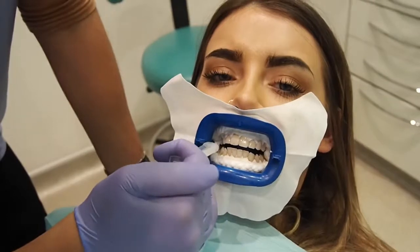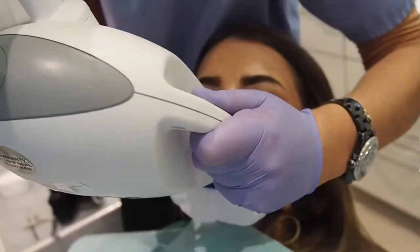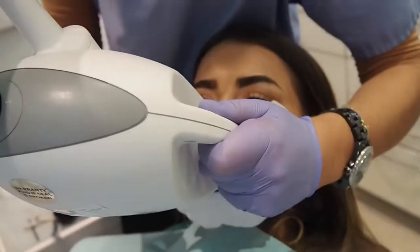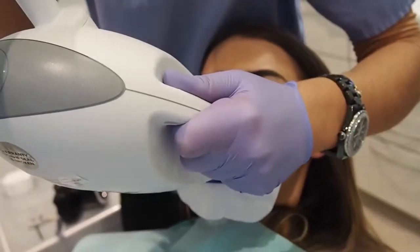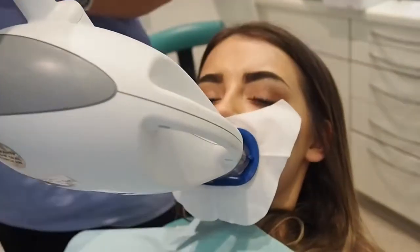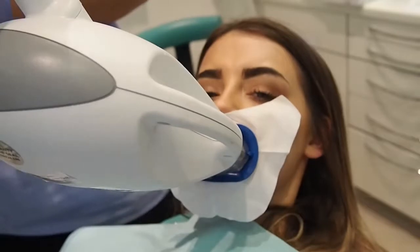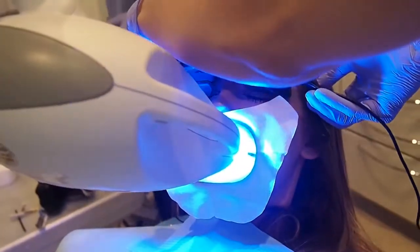I'm just popping on the gel. You okay? Perfect, lovely. And this is one round that's going to go on. We're just going to pop the glasses on for you.